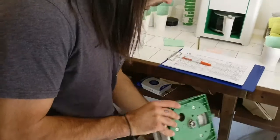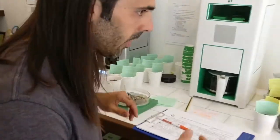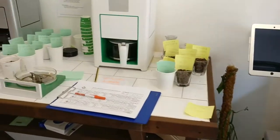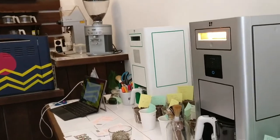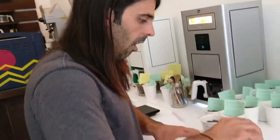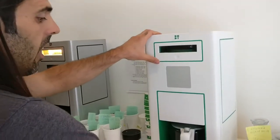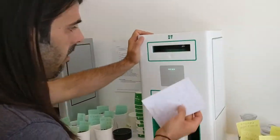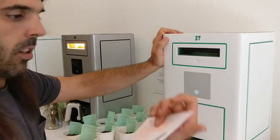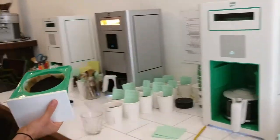Now we're going to do the same with the Ethiopian coffee. We put it in the roasting chamber, and in this case the program is roast and grind only. Then we run it the same way, and of course I'll empty this and put a clean one in.